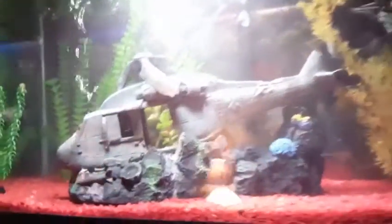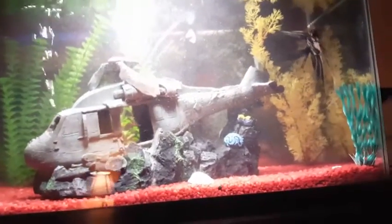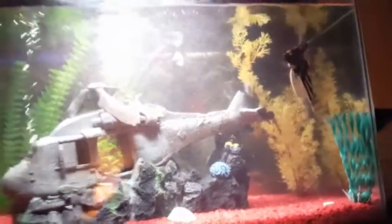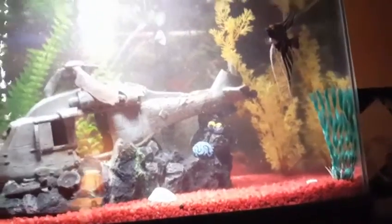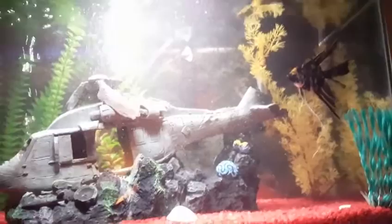Once you get that in, just close off the lid, make sure everything's secure, and make sure your filter is running good as new. Don't be surprised when your water is super cloudy — it's just because that old gunk is getting back into the water. It will be cleaned up by the filter within a few hours, so don't be worried when this shows up in your tank.